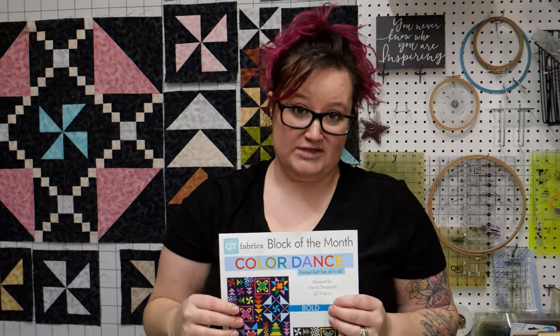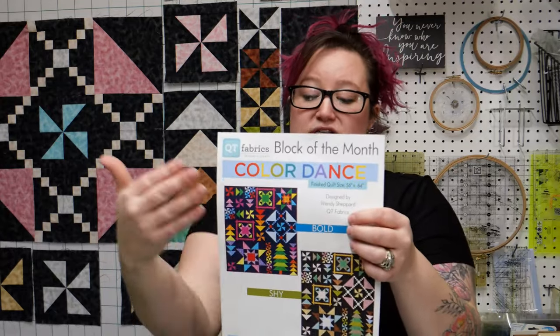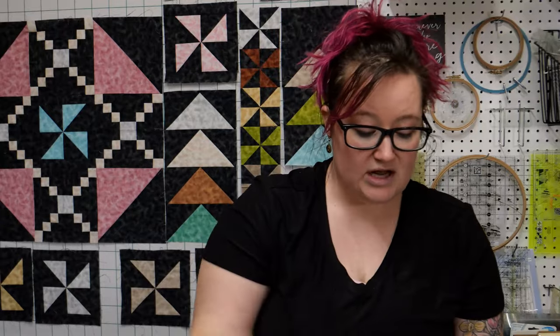Month four is pretty fun. There are two different colorways — you can do a bright or what they call a shy, more muted colors. Mine is the shy setting. We're kind of working back from last month, so if you were here last month you know that we made some components that we'll use for this month.